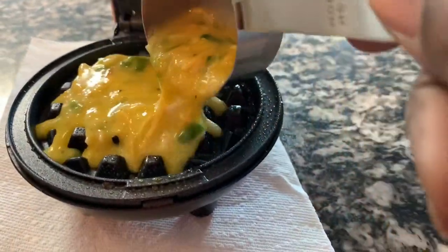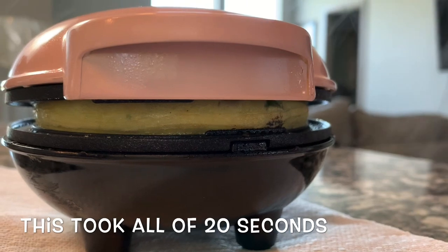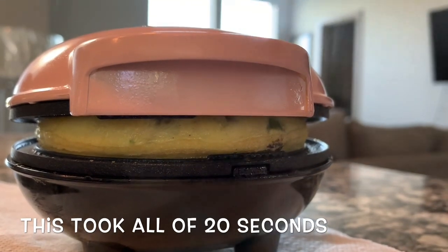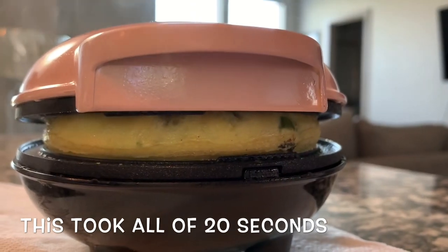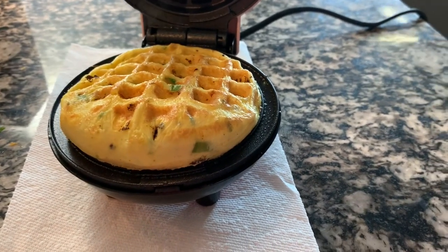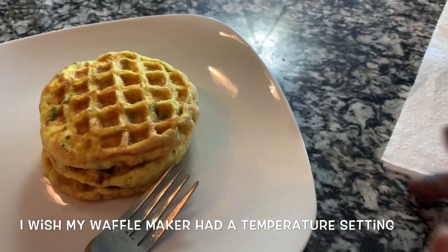So you want to spray it, and then we're going to cook it. Y'all, first of all the smell as soon as it hit the waffle maker was just — yes. These are what they look like, and I'm actually impressed.